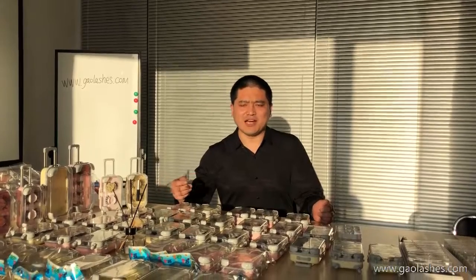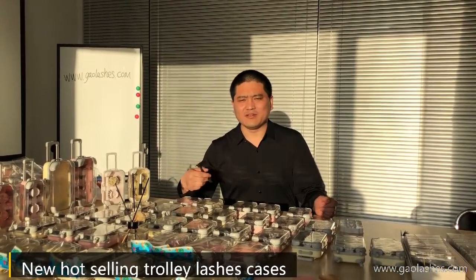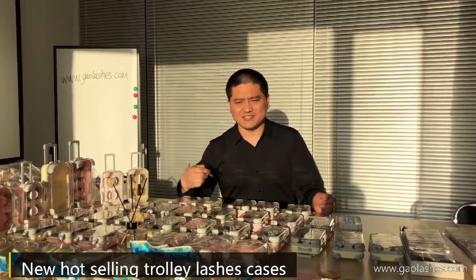Welcome to my channel. This is Justin. Today I will introduce our new hot-selling Trolley Lush Cases.